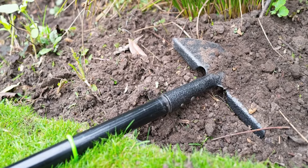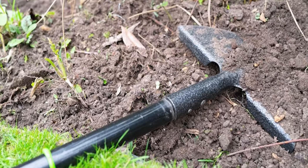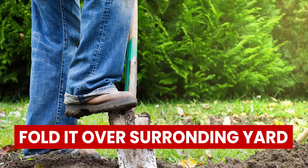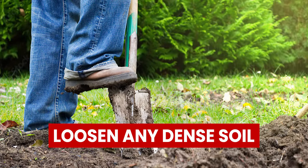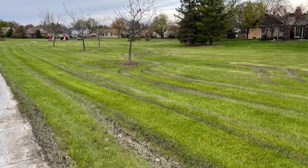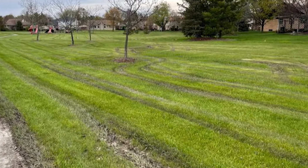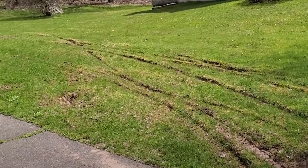Use a spade or an edger to cut three sides along the rut. Lift the grass and fold it over the surrounding yard. Second, loosen any dense soil that was beneath the grass. You can loosen the soil as you would for a shallow rut. This will provide a better atmosphere for the grass to take root.